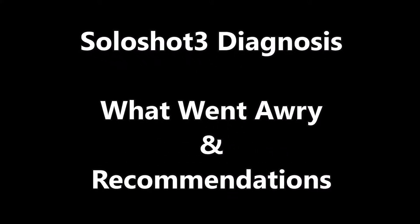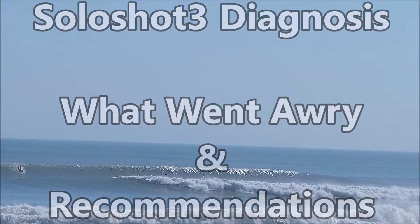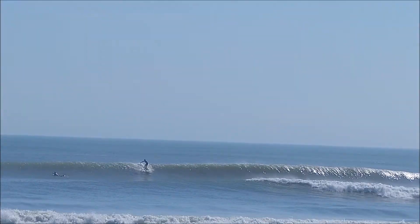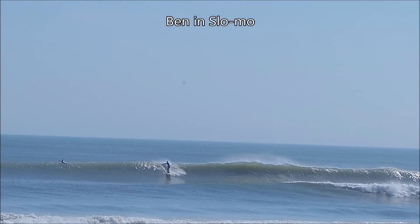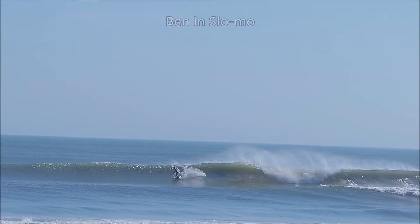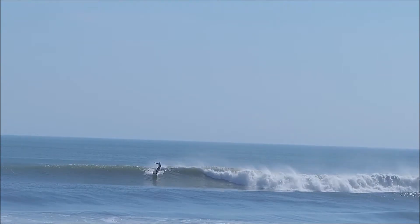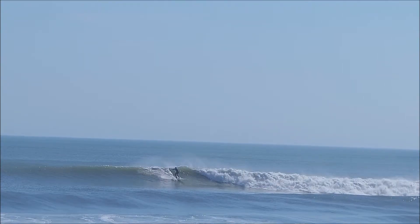Hi, and welcome back to my channel. In this video, I'm going to diagnose some of the challenges that I had with my Soloshot during last week's surf session. If you've seen that edit, you'll know that I was frustrated because I lost about 70% of my video due to some tracking issues that occurred early on in both the morning and again in the PM session.